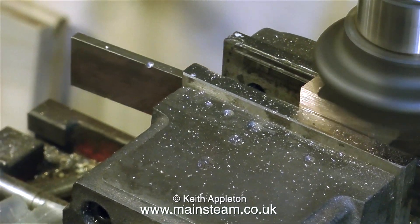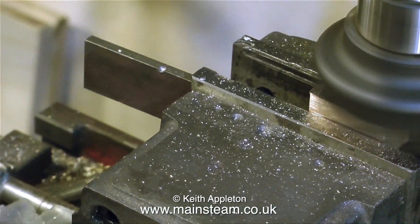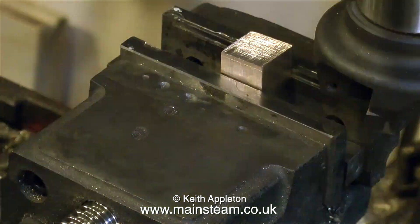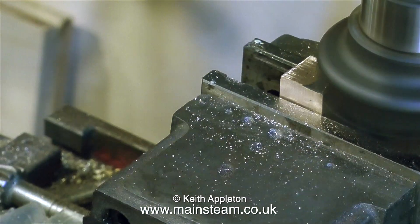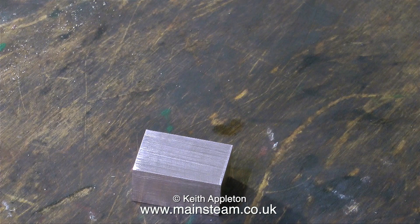The speed you can go at is really governed by the strength of the milling machine. Be careful — if you break a tool, not a facing cutter like this but an ordinary milling tool, it can be really bad. I once did that. The milling cutter snapped and it whistled past my ear and embedded itself in the concrete wall of my workshop. No such events this time.